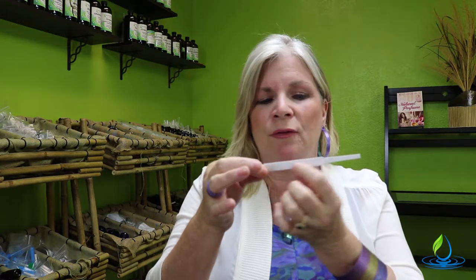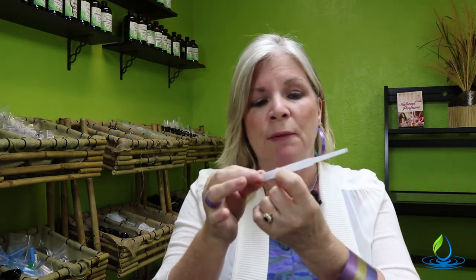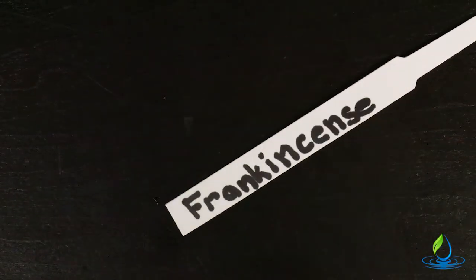We want to use the wider part — this is called the paddle. This is where you're going to be touching and handling it, and you want to write the name of the fragrance, the essential oil, right here.